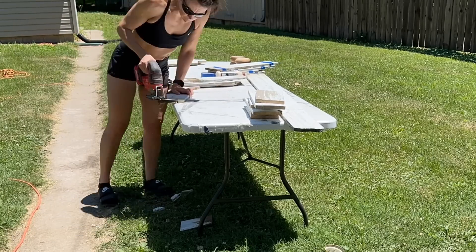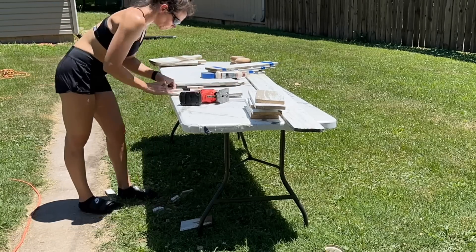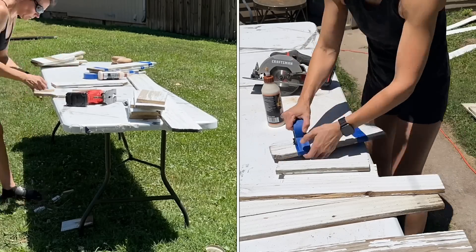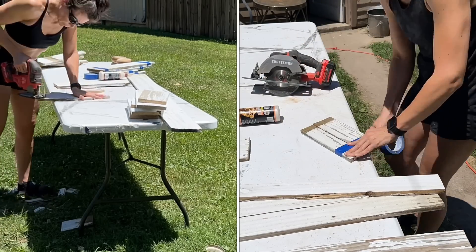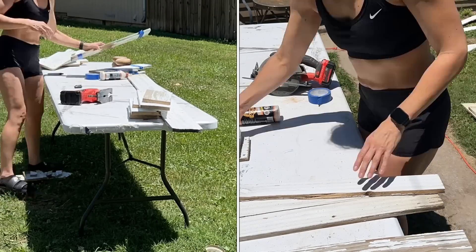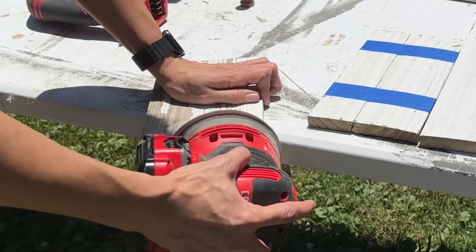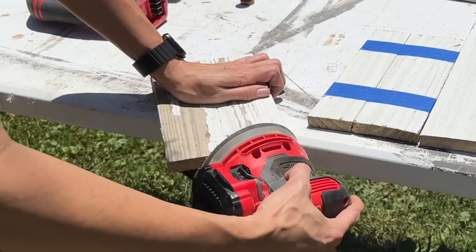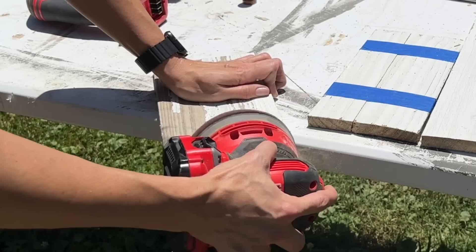Since I have all my tools out and I've made one board, I might as well make a few more. Notice there are a few pieces of wood with blue tape around them — that board had split in half, so I ran some Gorilla Wood Glue down the middle and glued them back together. Once all my boards are cut out, I give them a sanding before taking them inside using 60-grit sandpaper.